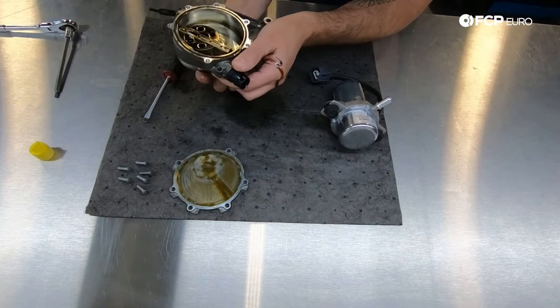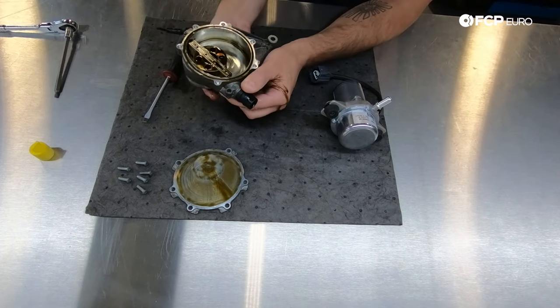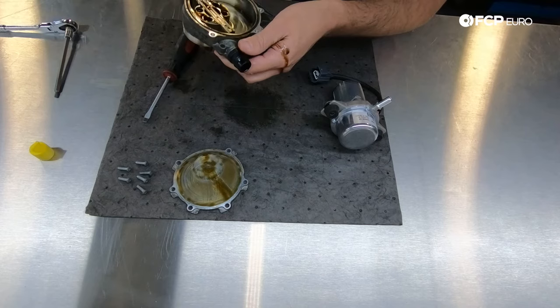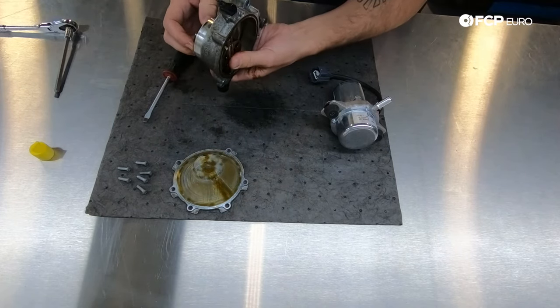You can also see that if this lacked lubrication, or some moisture got in, you can see how this could easily seize up or go crooked and jam up. That would cause catastrophic engine damage, as this would not be able to spin, and being driven off the camshaft, that could cause some serious damage to the engine.